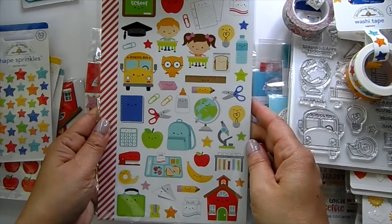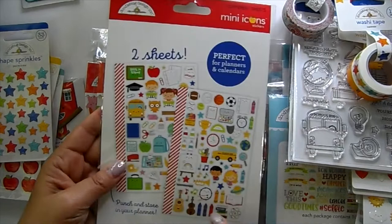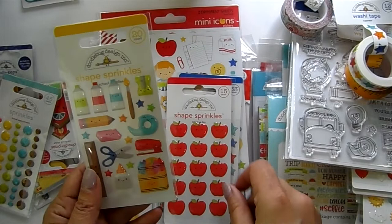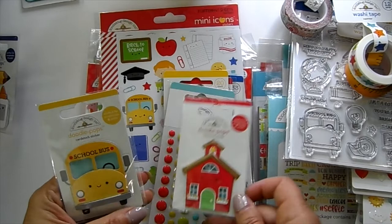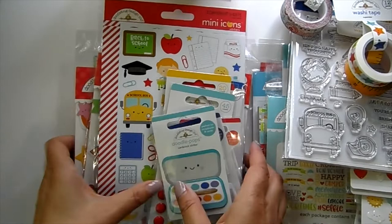The matching mini stickers are so cute — look at these two kids with their little school table and lunch tray, and there are two different sheets. We've got shape sprinkles: stars, apples, and school supplies. Then your enamel dots and 3D stickers: the school house, the school bus, and school supplies. This collection is called 'Cut and Paste.'